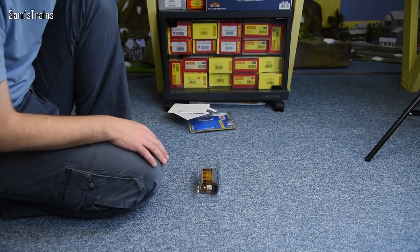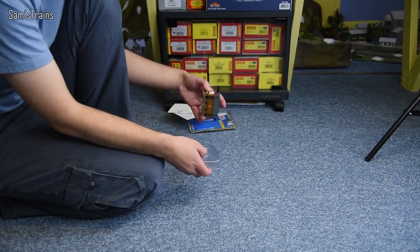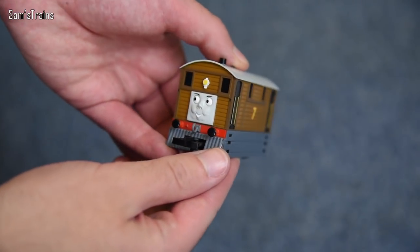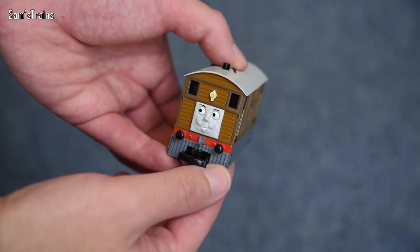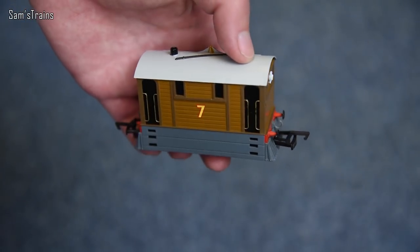Here comes Toby in his little plastic sleeve, and he is tiny — the little engine — and a very interesting looking engine as well. Of course he's a steam tram, I believe. There he is, number seven, and just look at that face — I don't know what it is about that face but I love it. He's quite a nicely detailed model as well, I must say.